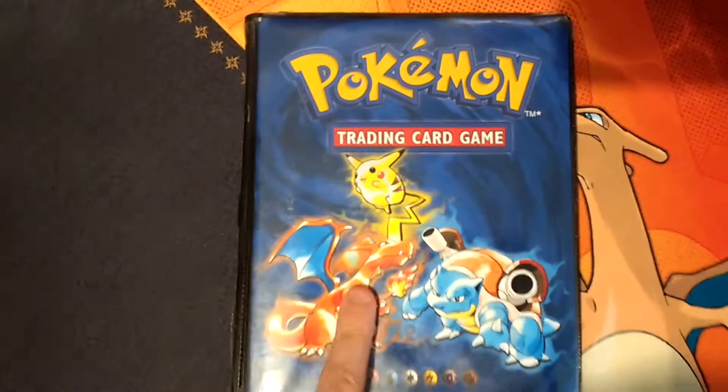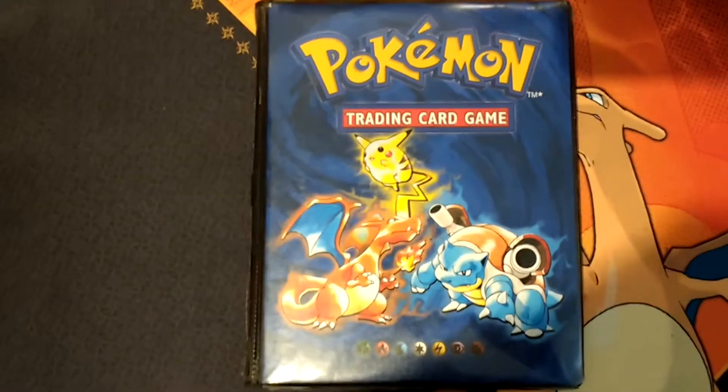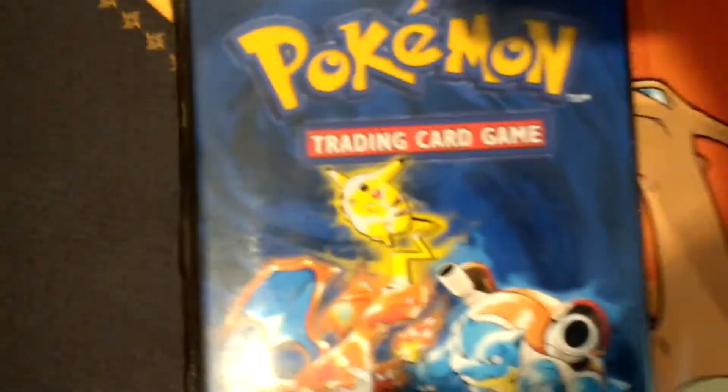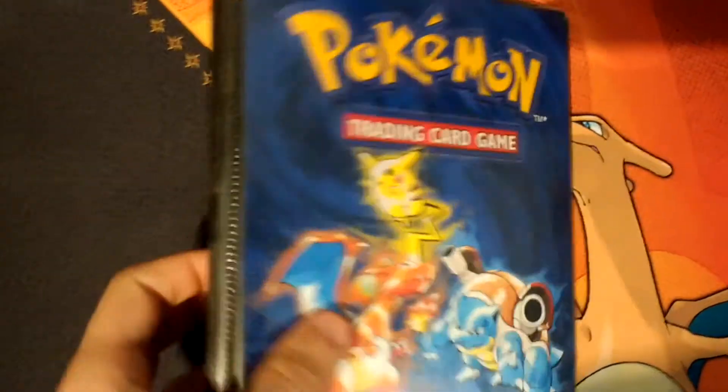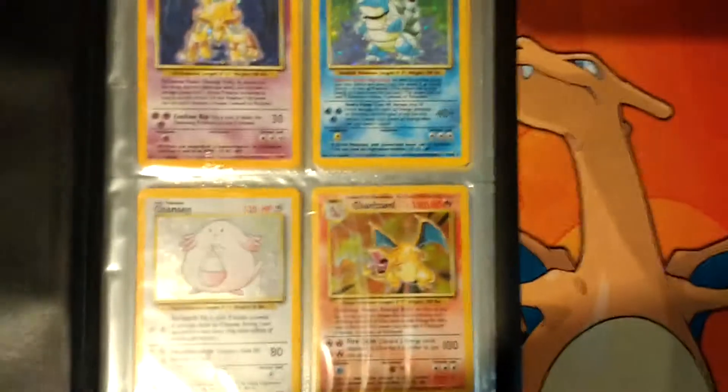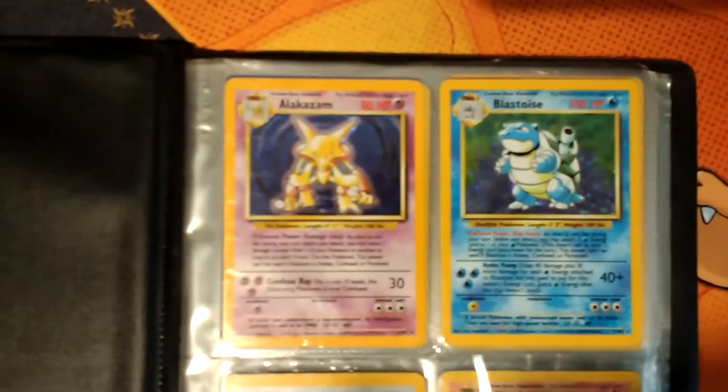So this is the original binder that was the official release one. This one is in pretty crap condition - I didn't look after it very well growing up, so the spine's all damaged and there's a lot of scratching in there. But this is the base set.